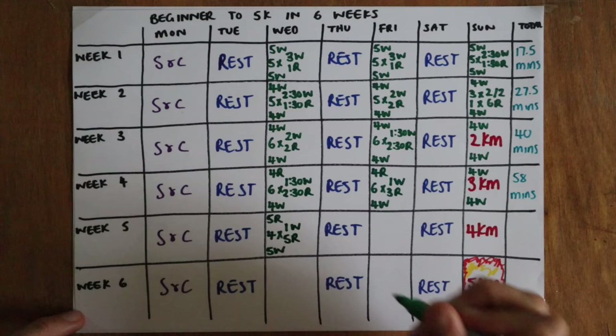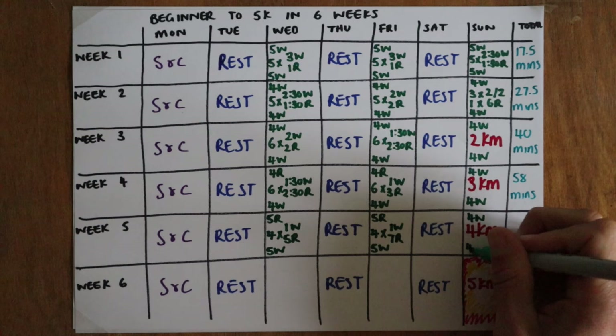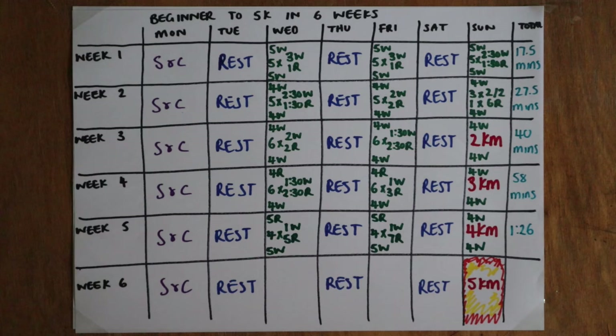Week five the sessions get slightly longer as do the intervals. We have four lots of one-minute walking, five-minutes running, and four lots of one-minute walking, seven-minutes running, finished with four kilometres continuous. This is really pushing you now, but you're ready and your muscles have had time to adapt. That's about one hour 26 minutes of running for the week.